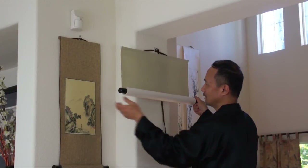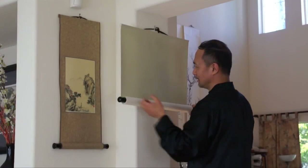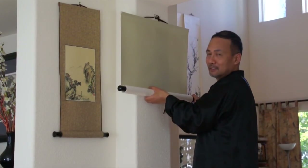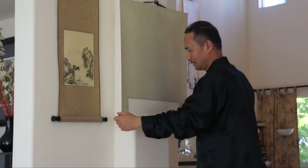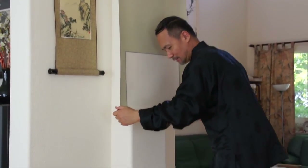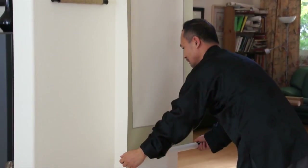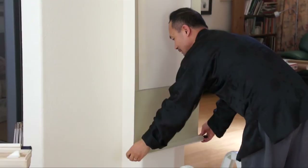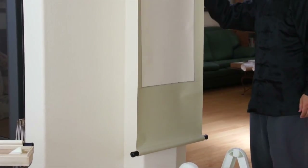And then hold the knobs. Again, don't try to touch the middle of the painting. This is a plain scroll, and now you can see the size of it.